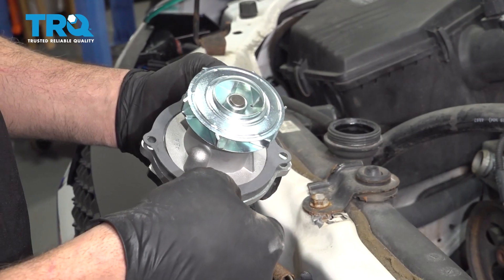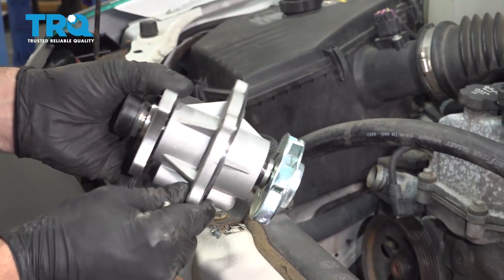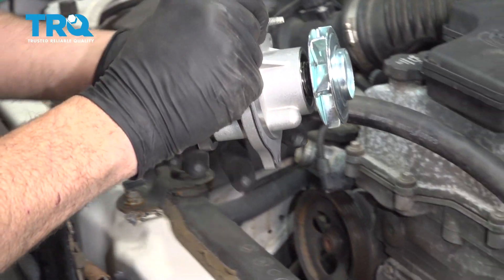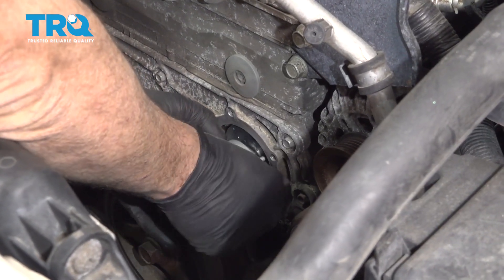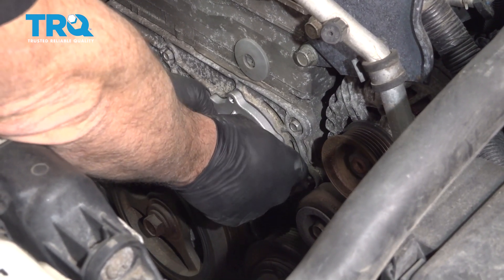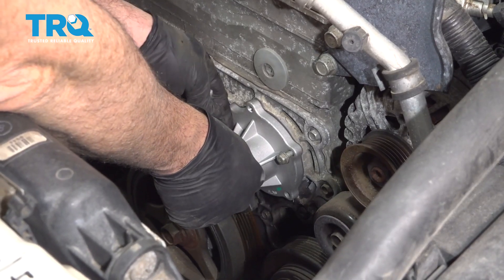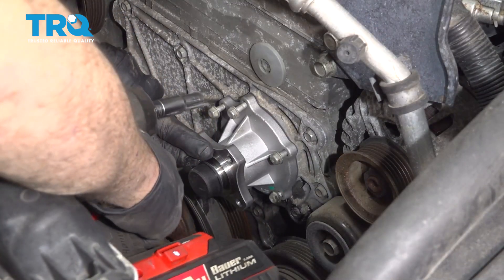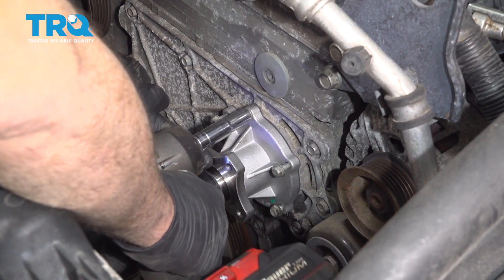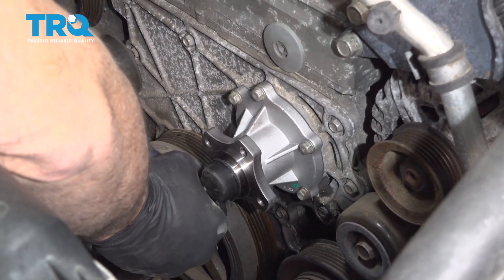Go ahead and install our water pump gasket and line things up. Start with one bolt through, line this up and get one of the studs started. Get the other bolts started as well. Now that we have all the bolts started, go ahead and snug them gently. Then torque these down to 89 inch-pounds.